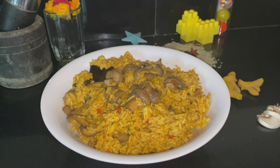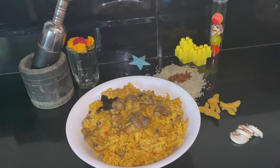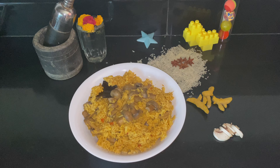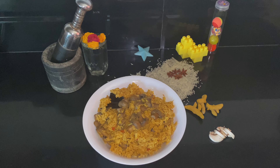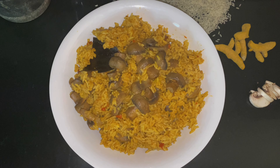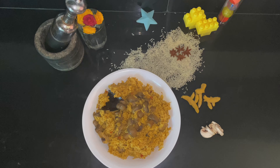Now you can cook your dish. The biryani is ready. I will add a baby corn gravy — you can find the link in the description below. If you found this recipe useful, please try it and post your comments. Please like, share, and subscribe. Bye-bye!